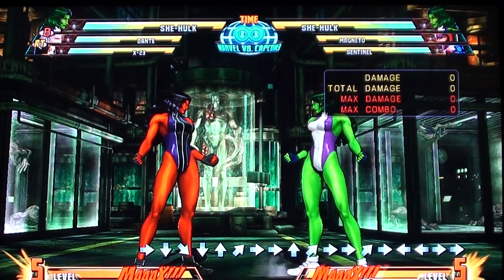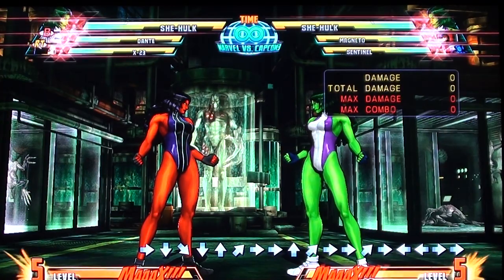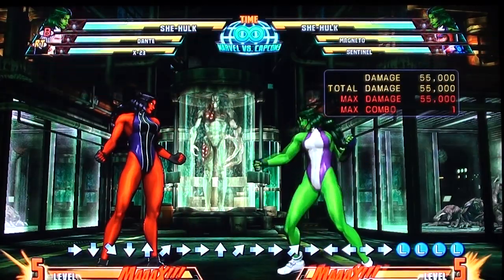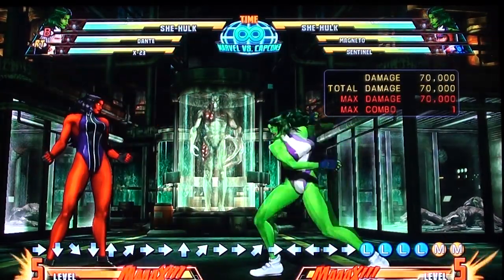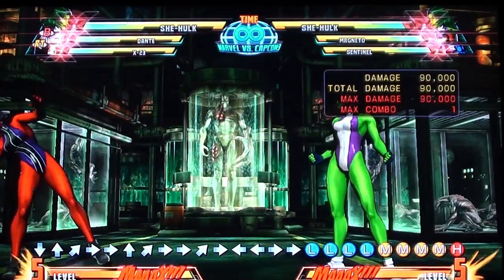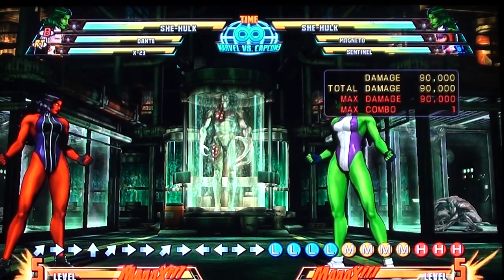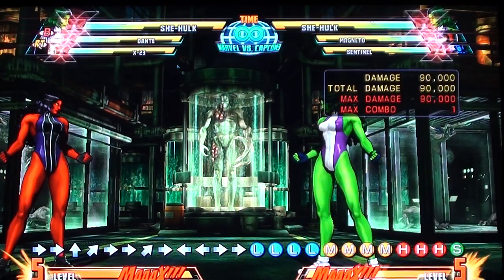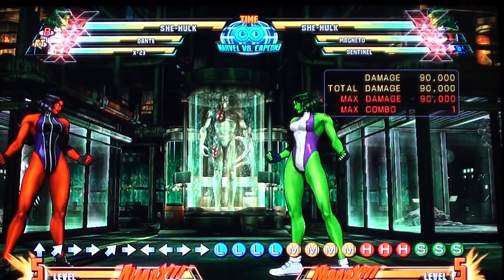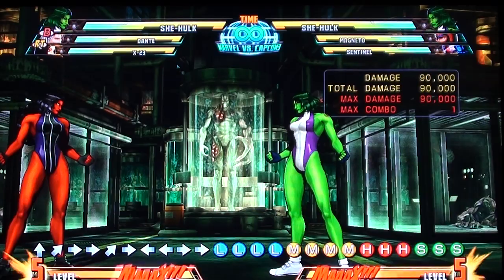Just for reference: jab, medium, and fierce punch are called A, B, and C in this game. A is jab, B is medium, and C is the fierce punch or fierce kick or whatever. And then in Marvel there's a special button — it's just S — it's supposed to be mainly for launchers. So I'm going to be referring to them as A, B, C, and Special.